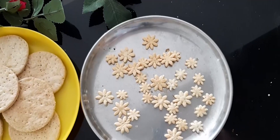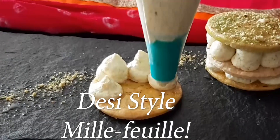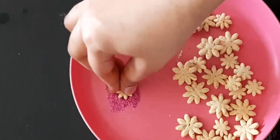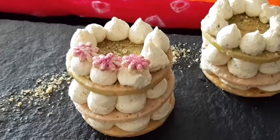This is a desi version of the international mille-feuille pastry. The elements of the dish consist of a flavourful puranpulli mousse, baked matari that is dipped in kesar and rose-flavoured sugar syrups.